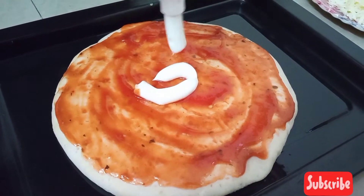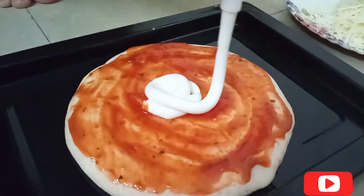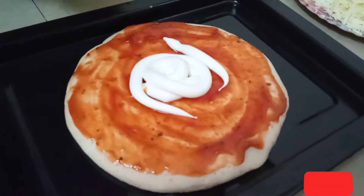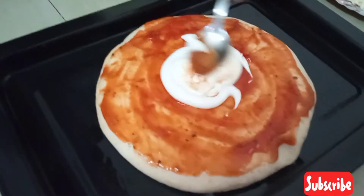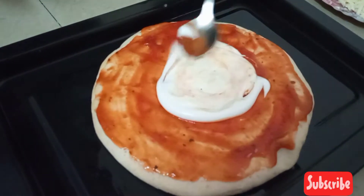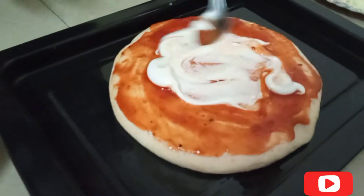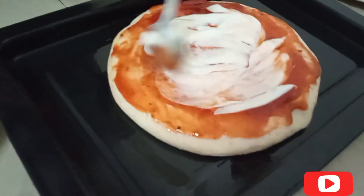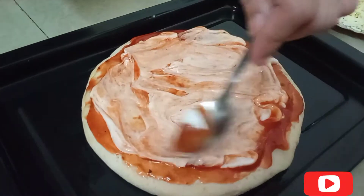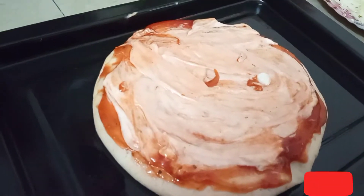If you want to add cheese, then you can add veggies. You can add a variation in your choice. You can add toppings in pizza — it just tastes great. I have added mayonnaise. You can use any mayonnaise, whichever you like. Spread it out.